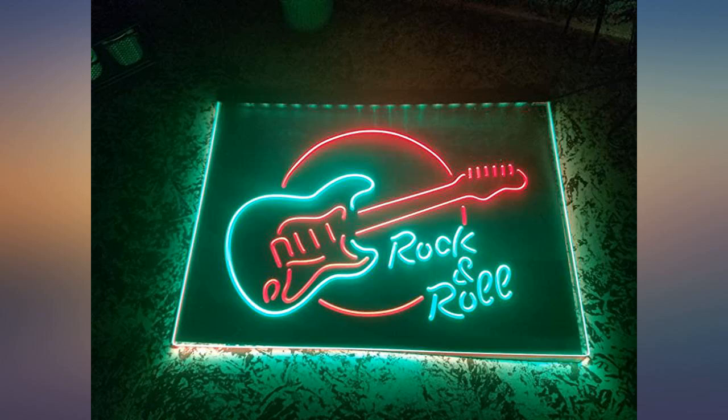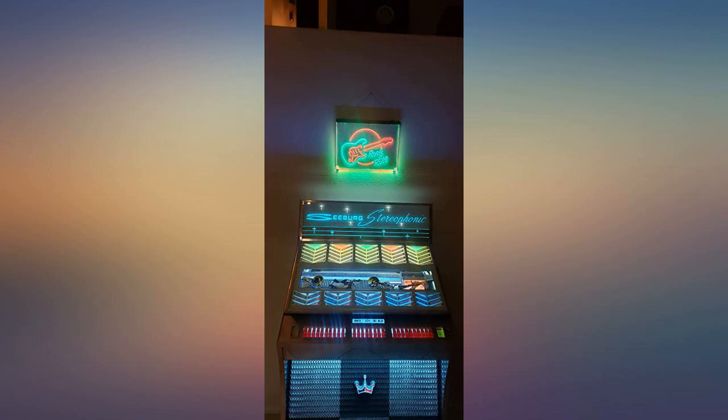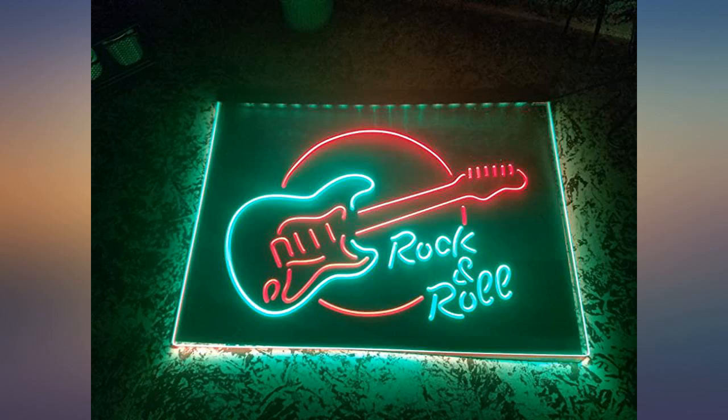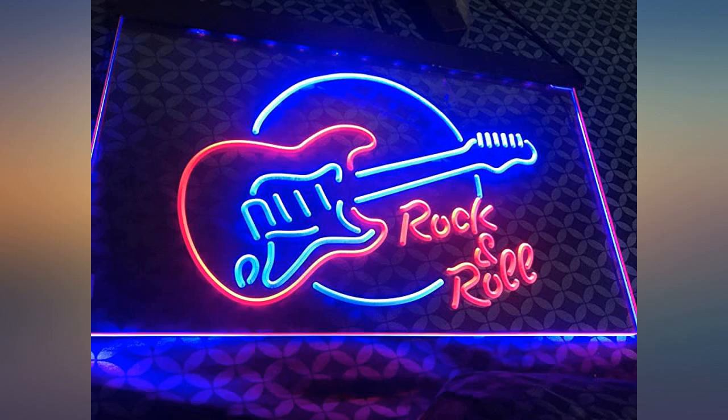Item was neatly packaged and arrived intact. True to the seller's description — the picture doesn't do justice to how it looks once you turn it on. Every guitar player should have one in their room as a functioning nightlight or full decoration. I would definitely buy from this seller again. Vivid color and easy to hang. Going to look great on my wall.